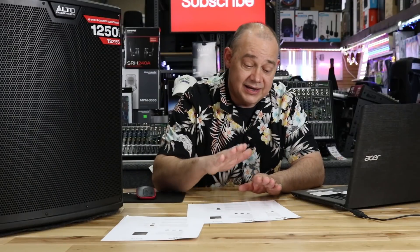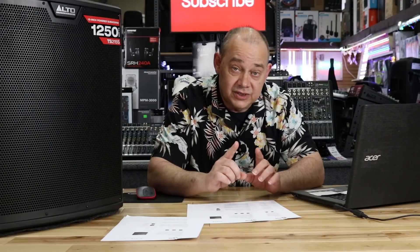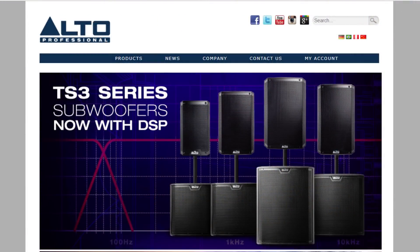Hi there, Robin here from Expert Island, and today we've got some exciting news. It's been a year in the making, but Alto is releasing their TS3 series. Just over the last week, they've now updated their website to feature these products as their new items available.